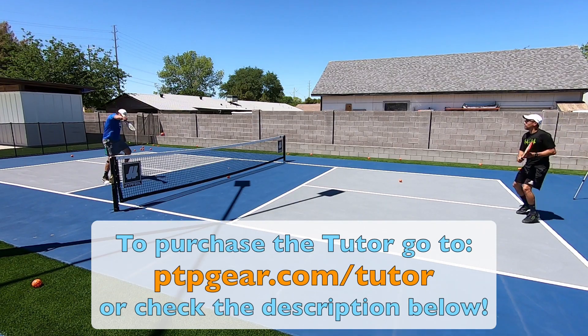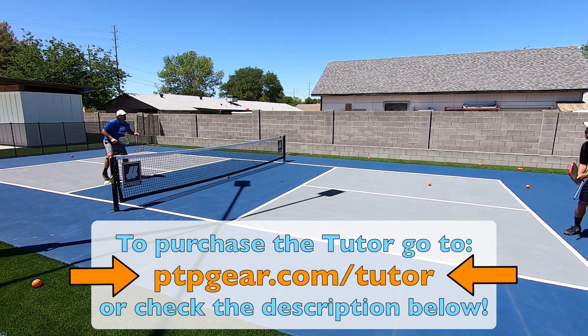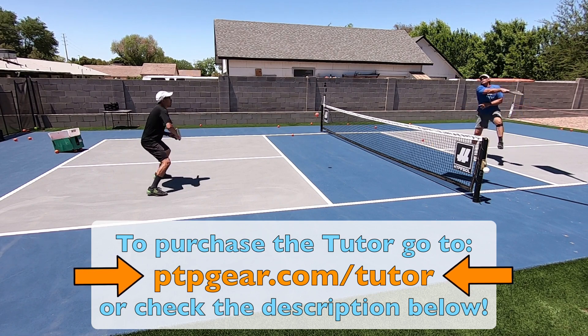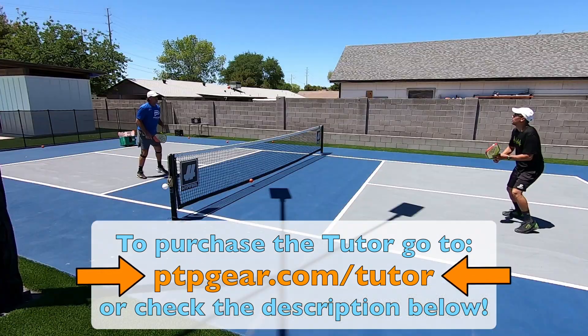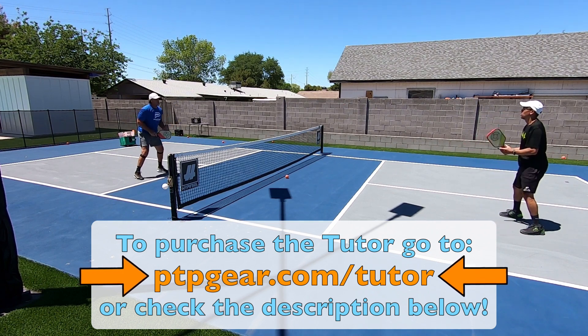If you're interested in purchasing the tutor, go to ptpgear.com/tutor. We will make a small commission at no extra cost to you, which helps us support our efforts to continue to put out high quality free instruction online. The link is also in the description below. Thanks for your support.